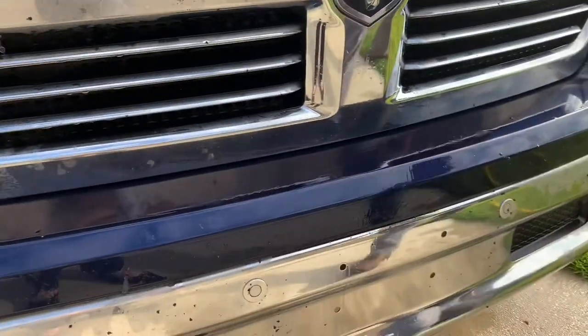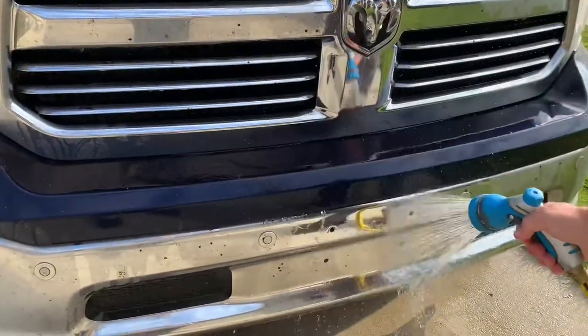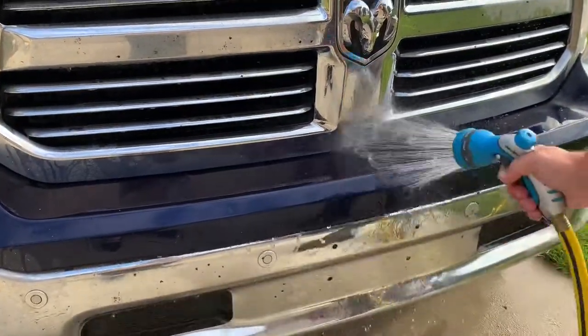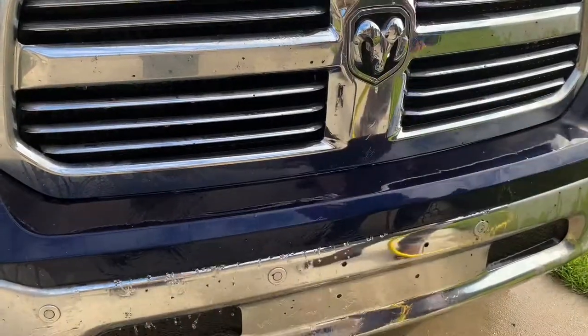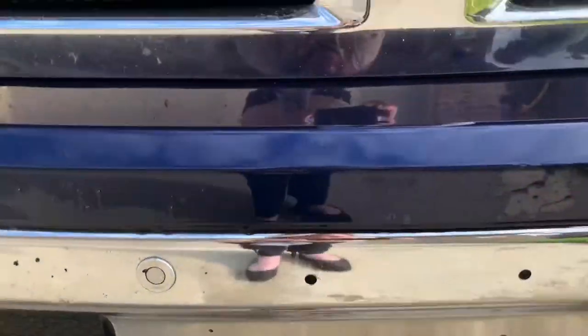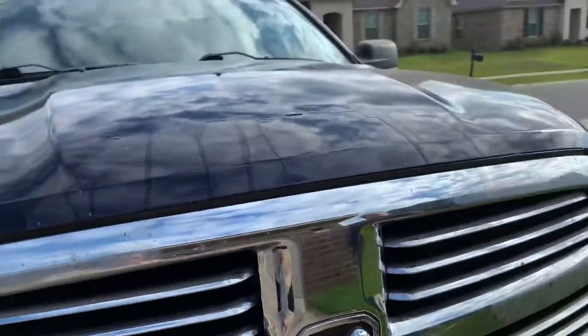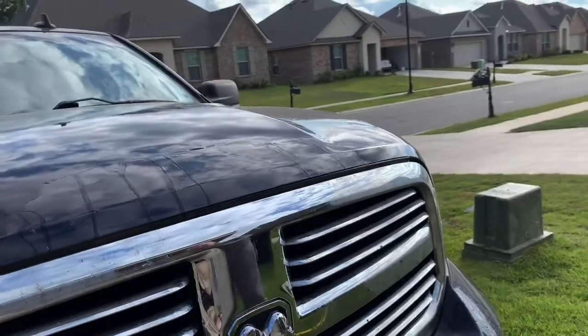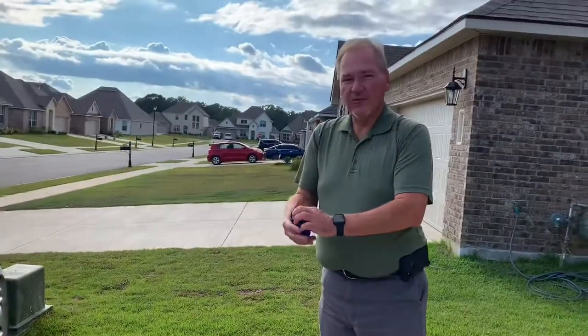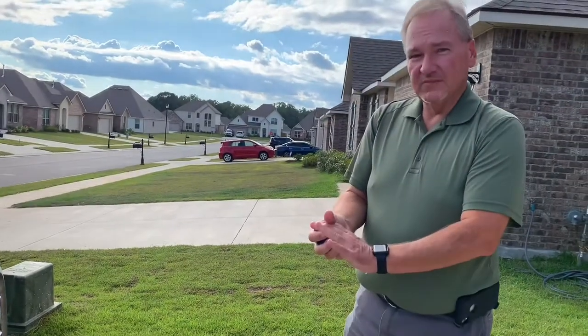All right, let's rinse it off and see what we got. That's the final result, guys. If you have any other questions about the netted dishcloth, please let me know. Otherwise, see you next time.